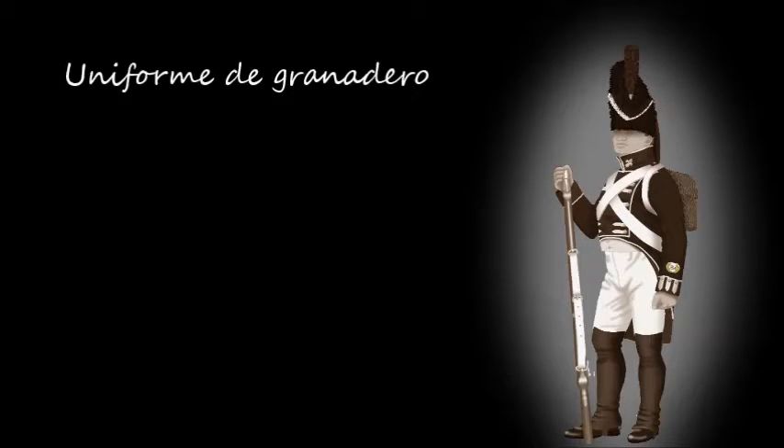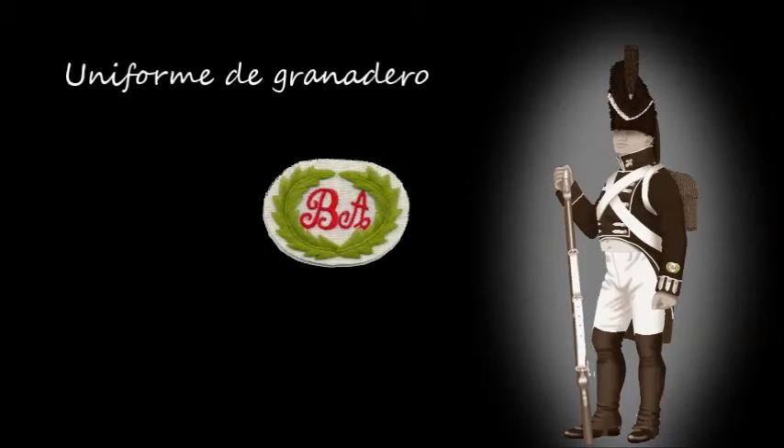Todos los efectivos de esta unidad lucían un escudo bordado en la manga izquierda, como se representa en la figura, con las siglas B.A. de Buenos Aires.